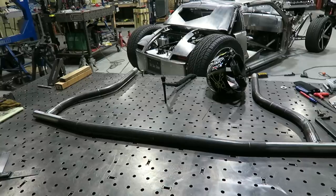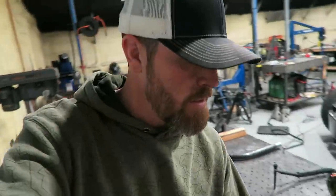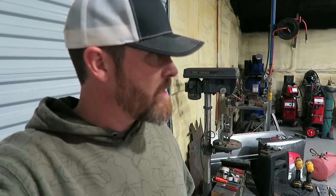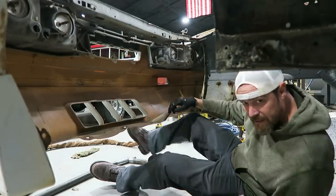Mainly just to give it some super rigidity — if you ever do have to take an impact up front, obviously because you don't have the factory stuff, you want to make sure this thing is going to do the job. This is going to be a street-driven car — that's the whole plan — but I want to incorporate as much race technology as I possibly can in a street car. Let's pull this thing off the table, take a look at it in the car, make sure everything fits, make sure it's not too long or whatever, and then we'll start adding pieces.